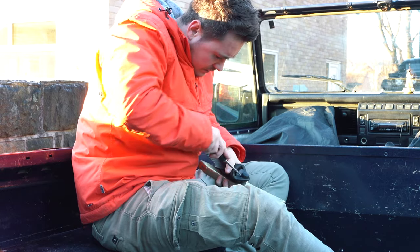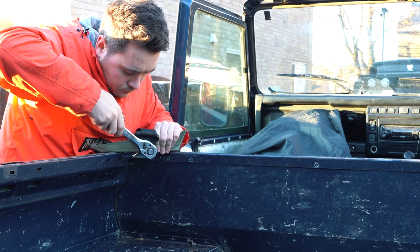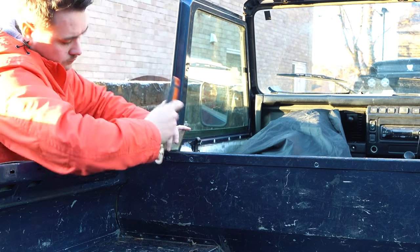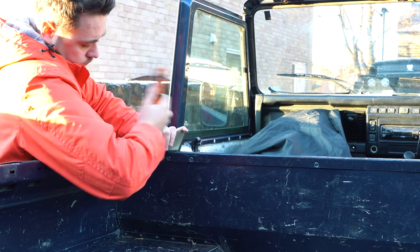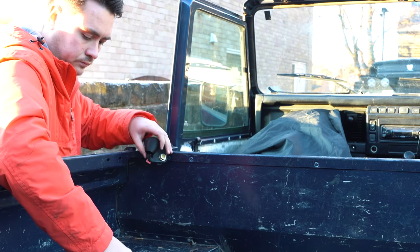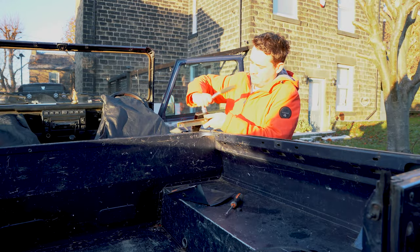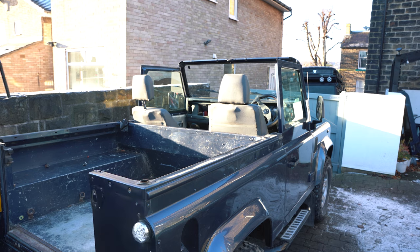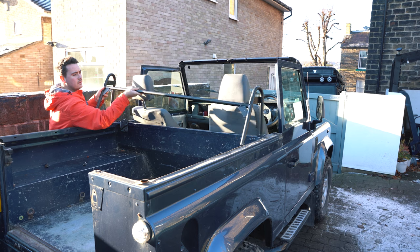With the bar tightened up, I had to remove the old seatbelts from the brackets that used to mount to the side panels — just flip the cap off, undo the bolt, and the seatbelts were ready to mount to the new bar. Next up it was time to bring the bar over to offer it up and see where I'd need to fix the holes.